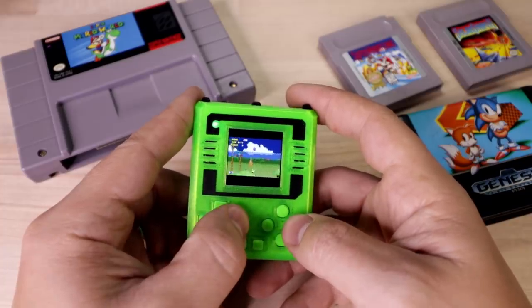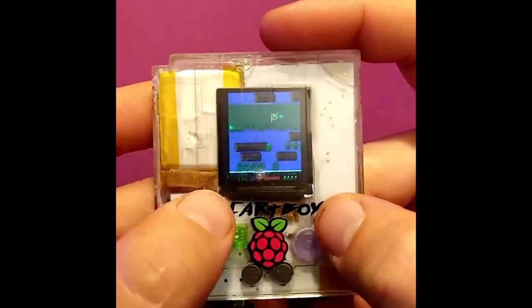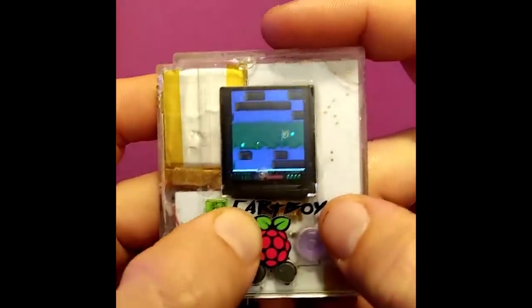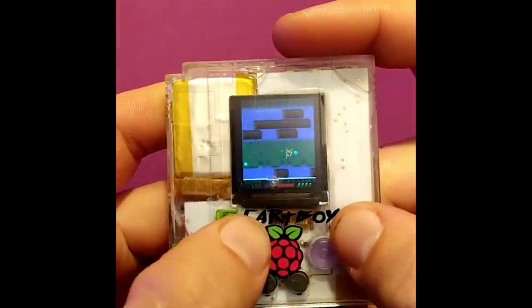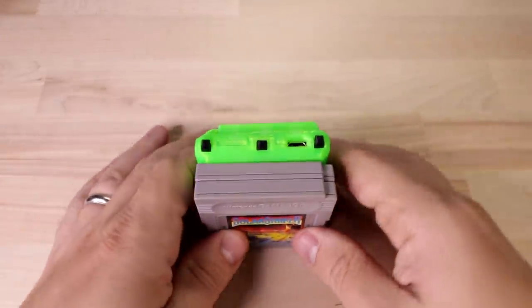So the Cartboy — it's called that because originally the idea was to see if they could cram a whole gaming handheld inside of an original Game Boy cartridge. They actually did manage to do that amazingly enough, but they had to make some sacrifices along the way. The biggest being the battery life — it could only manage about 15 minutes of gameplay before it died. So they decided to shift to a totally custom 3D printed shell while still maintaining roughly the same footprint as a Game Boy cartridge. If you stack two Game Boy carts on top of each other, that's right at the same size as the Cartboy.